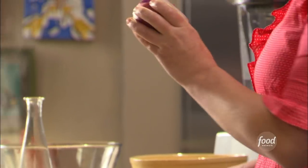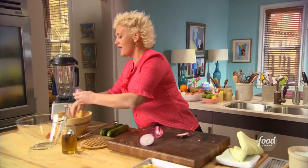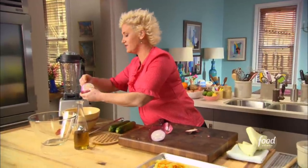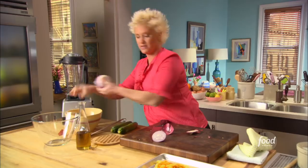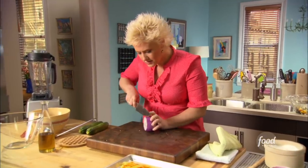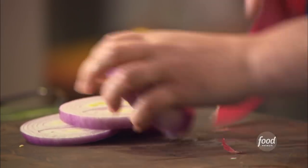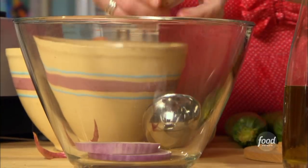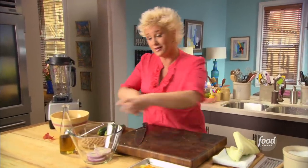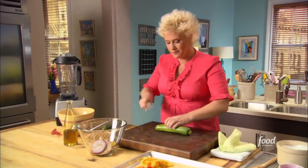I'm slicing my onion into nice big thick rounds — I love a grilled onion. Onions have a tendency to fall apart when you grill them, but I do my best to keep them together at the start. It smells good already, and these are a perfect accompaniment to our steak. I'm going to oil and salt them — we put the oil on the things we're grilling because we can't oil the grill, otherwise it'll fall right through.